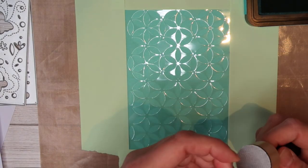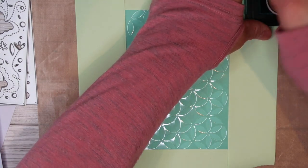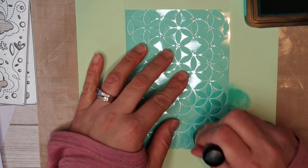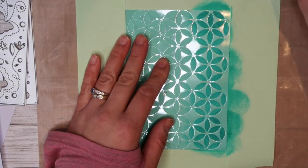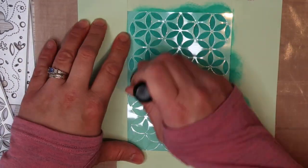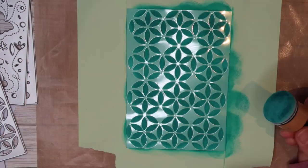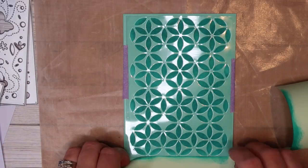I've got this ink blending tool which I picked up from Every Crafts a Pound here in the UK, and I've got my Peacock Feathers Distress Ink from Tim Holtz. All I'm doing is just rubbing it over my handmade stencil to get this nice pattern in the background of my card. I'm applying an even pressure and rubbing it around in a circular motion to get that ink to go through the stencil. And because we've taped it on, it's not leaking under the stencil anywhere either.